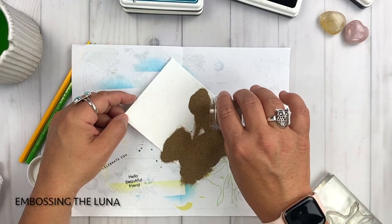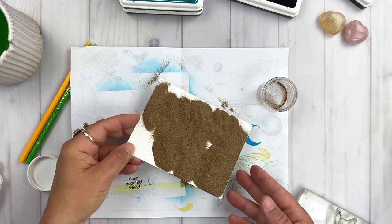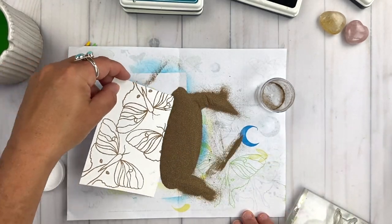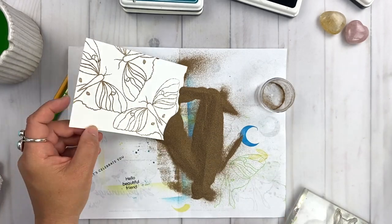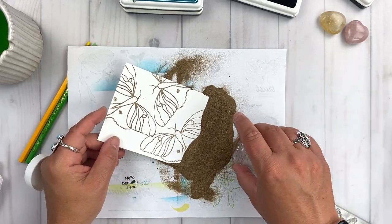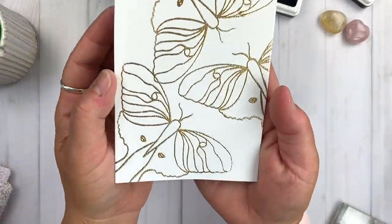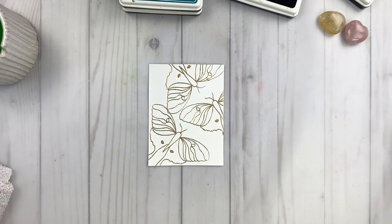Now we're going to emboss all three of these Lunas to create our pattern. I have the champagne embossing powder from Gina K Designs here, and I'm just tossing it on and using a piece of paper to catch the excess. I'm making sure the embossing powder is covering the card and sitting in the embossing ink nicely, so I can use my heat tool to emboss all three Lunas. Look at the shine — two of the Lunas are even overlapping each other and I love the way that looks. We're ready to set this aside as our card base and move on to the watercolor techniques.